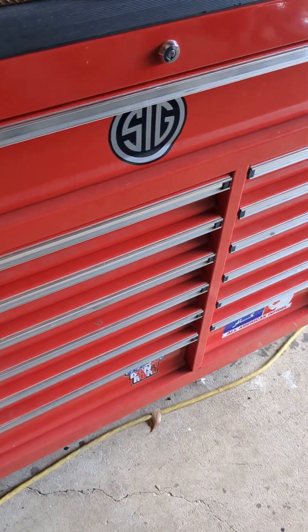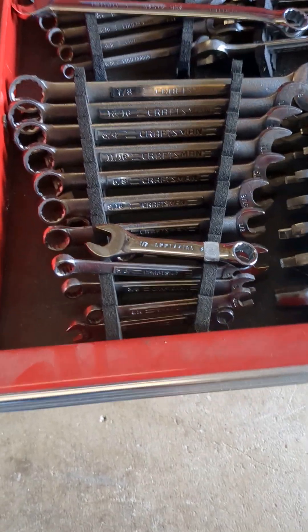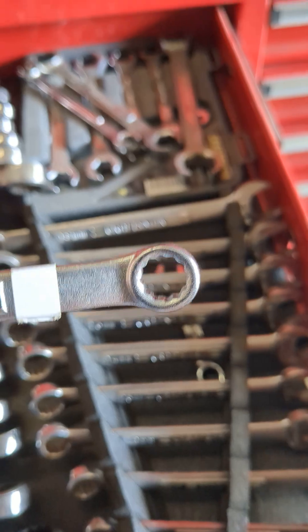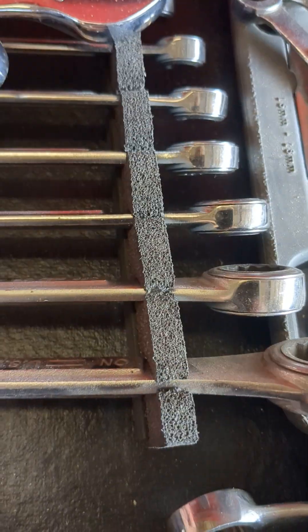I want everybody to take a look. See, these are wrenches. We have open end wrenches, box end wrenches, 12-point wrenches. We also have six-point wrenches, line wrenches, and ratchet wrenches.